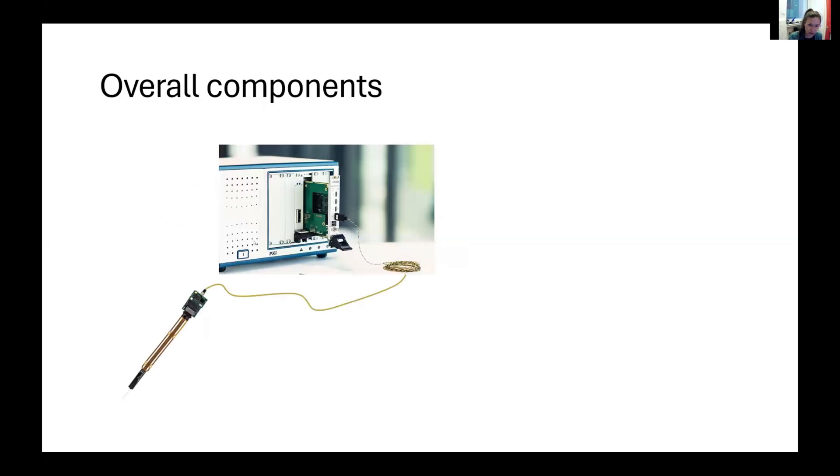In terms of the Neuropixel setup parts, this is approximately how a Neuropixel system looks like. You obviously have a probe, which is connected to a head stage that powers the probe, and that is connected to a computer interface through a wire. The main two things I'm going to talk about is the probe options and how to understand the probe, and then the computer interface.